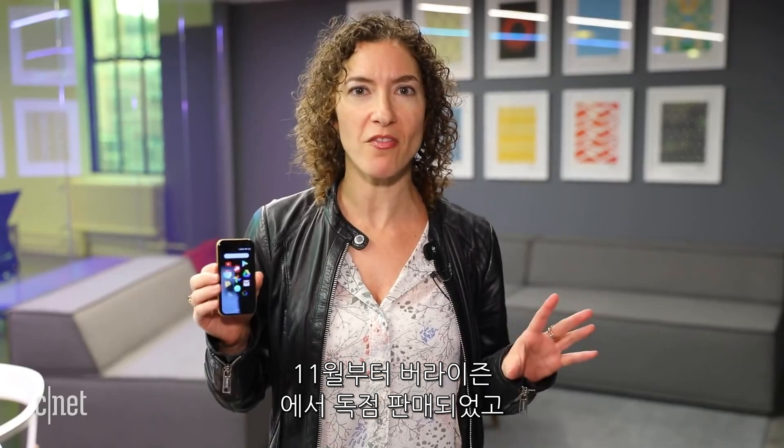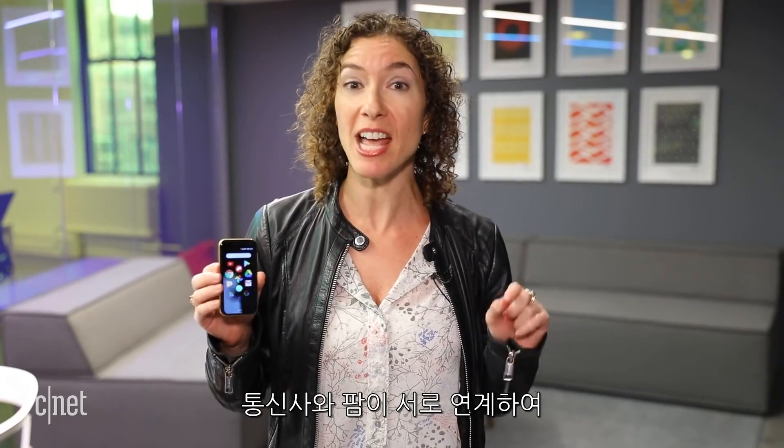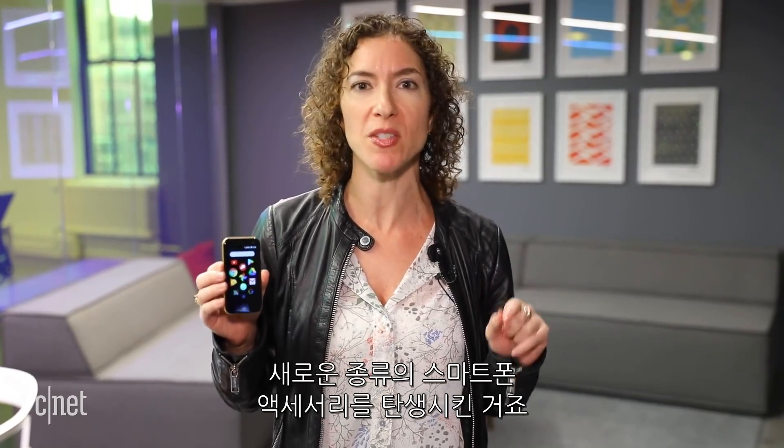The POM goes on sale in November exclusively with Verizon and will cost about $350. The carrier and POM are both banking on this being a completely new category of smartphone accessory.